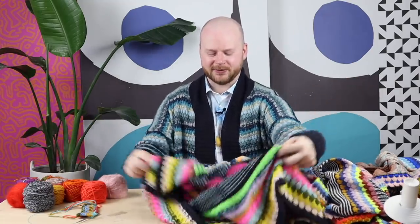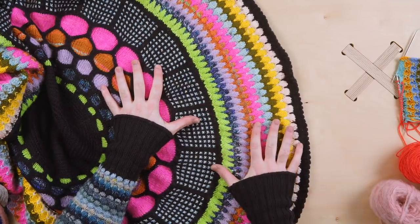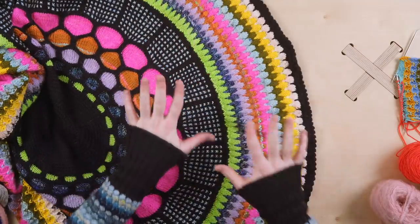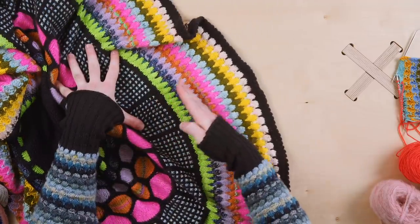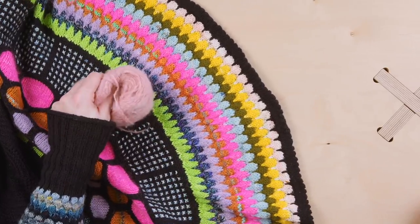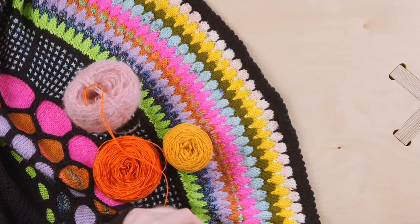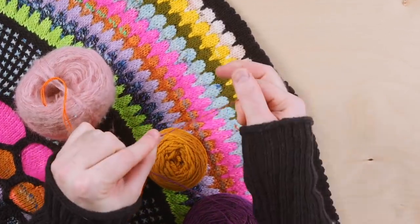Let's get a close-up look at these samples. What's beautiful about the bubble stitch is that it looks just as good on the front as it does on the back. I love these little V's that you get from that technique. The Slipstravaganza blanket is knit with DK weight yarn and in the bubble section you can go crazy with all your color pops. You can use some fluffy yarns, DK weight, or take your fingering weight yarns and hold them two together. What if you held two different colors together?